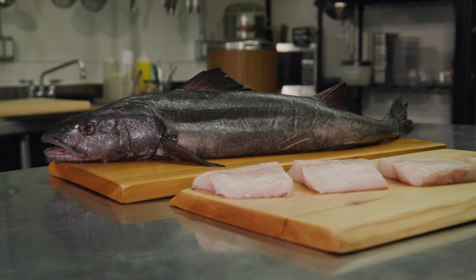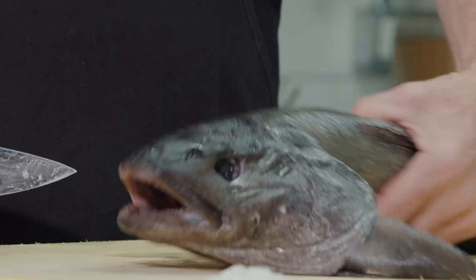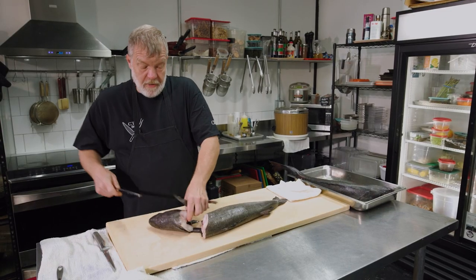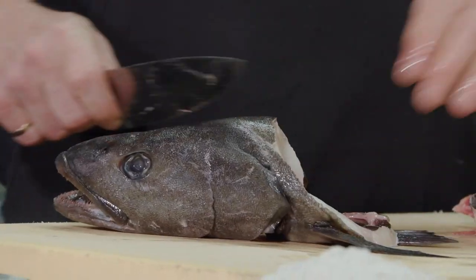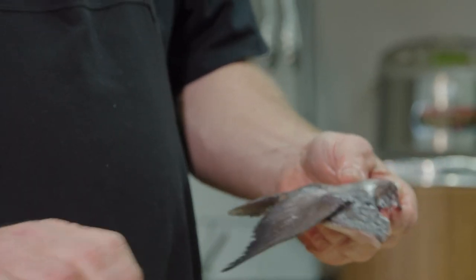This is what a real whole sablefish looks like. I've taken the guts out and scaled it. In my opinion, this is one of the best parts of the sablefish — these are the collars. There's a high demand for them, so they sell them separately from the whole fish.